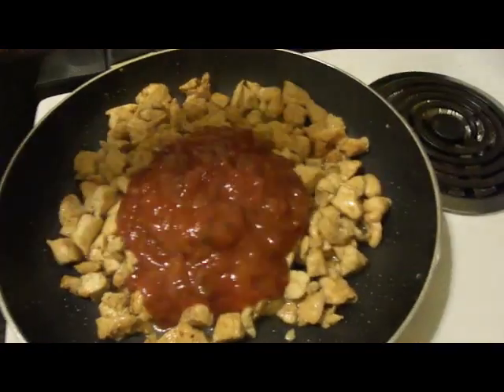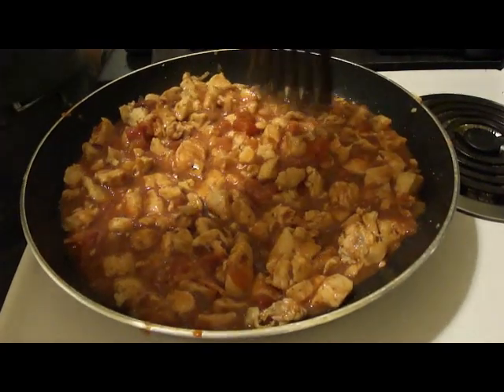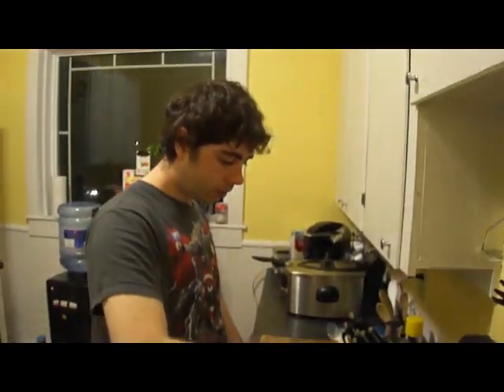We're gonna take a jar of salsa and dump it in. Mix that up. And that's the extent of the veggies for this episode. The more it cooks, the easier it'll be to shred. The more it shreds, the easier it is to cook.